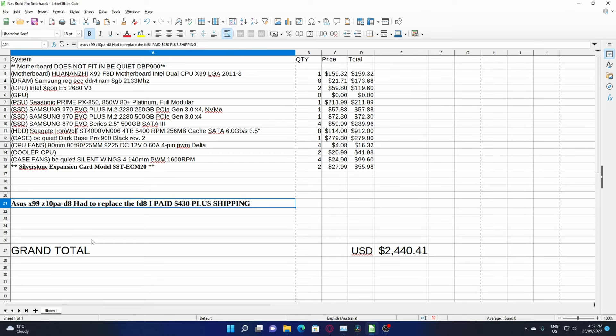I'm sure by now you trust that I can use a spreadsheet, so I won't bore you with that. I'll quickly go through the parts. Unfortunately, the motherboard didn't fit into the Be Quiet case that I already had. However, I already had a branded Asus Z10PA-D8 board, which is actually a good board.